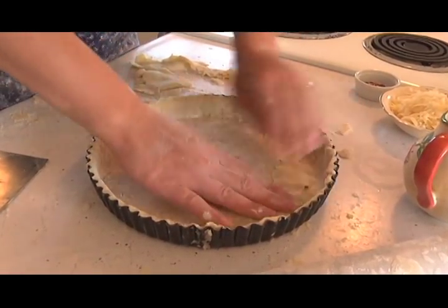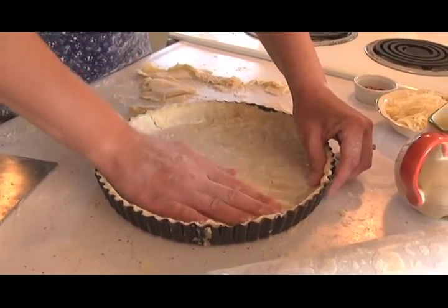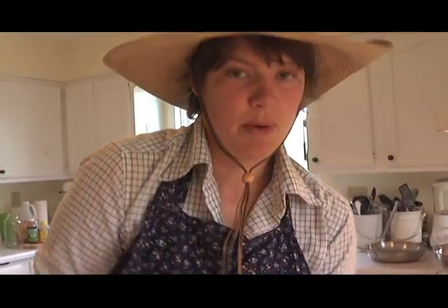Place the dough in a tart pan. I like to use tart pans with a removable bottom — it makes it nicer to serve, but use whatever you have. Get it nice and tight in there, then pop it back in the fridge. Let it chill for about another half an hour — that helps the dough set up and makes it nice and flaky.